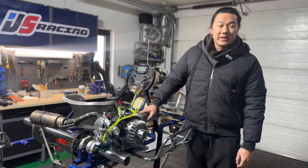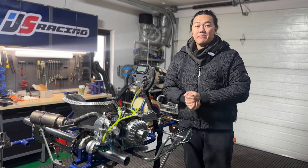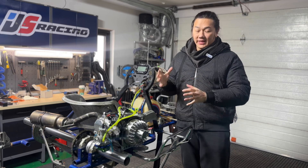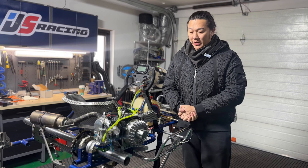What is up guys, welcome to Jay's Racing. My name is Jason and today all of the tools and parts that I need for my next engine upgrade have finally arrived, so it's time to get upgrading.